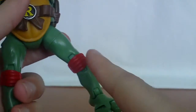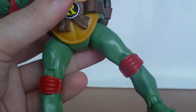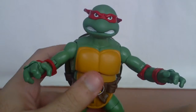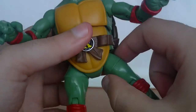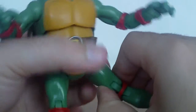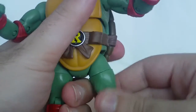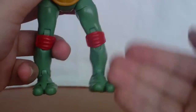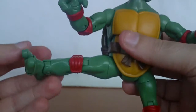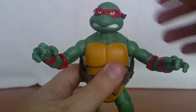One issue I mentioned with Donatello — his leg was misplaced out of the box. Same thing with Raphael: one leg is straight, one leg is off to the side. You can pose it, no problem, but if you want to fix it, just rotate the joint and then rotate the leg joint. Now it's straighter. I think the joint is designed to give a little extra range of motion.